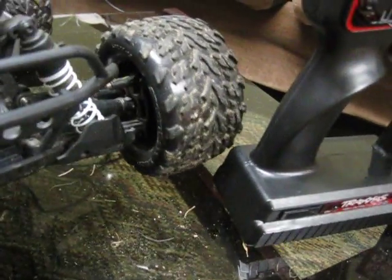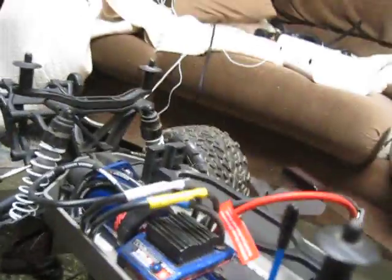I've had it since Christmas and I love it. The whole thing is waterproof — waterproof receiver, waterproof everything. You can literally put it underwater and it'll just drive off perfectly.